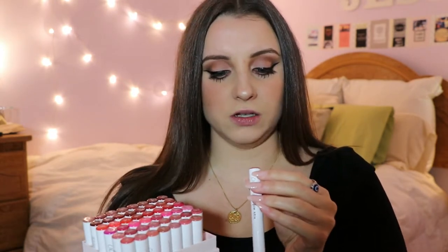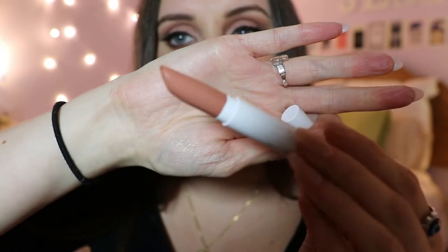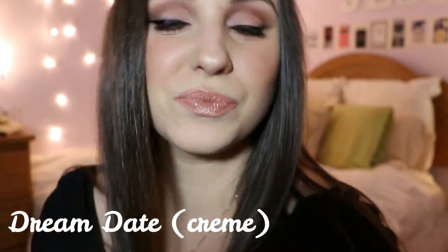The first lipstick is called Dream Date — it is a cream finish. The next color is called Cookie and it's a matte finish, so this one is a little bit darker than the last shade.